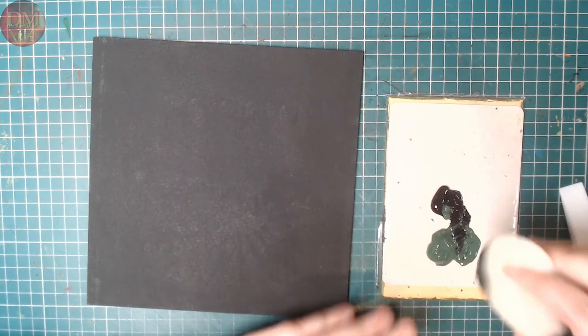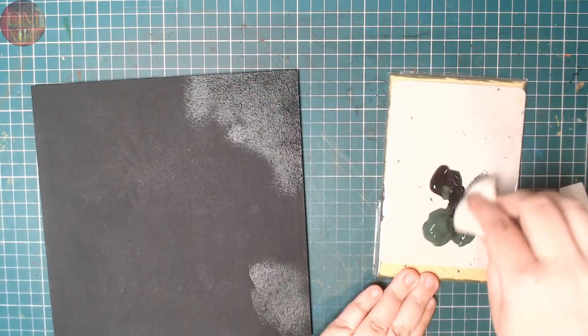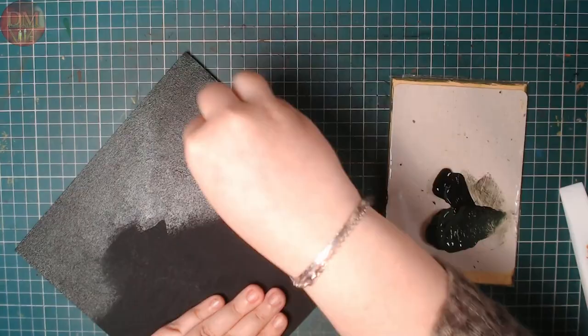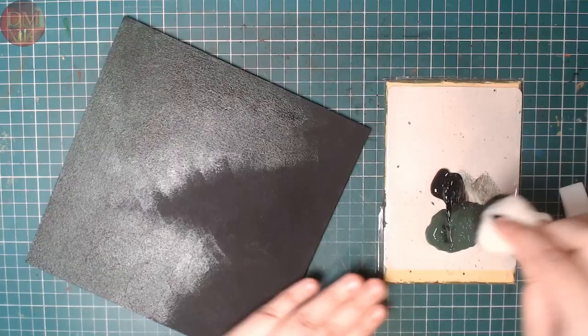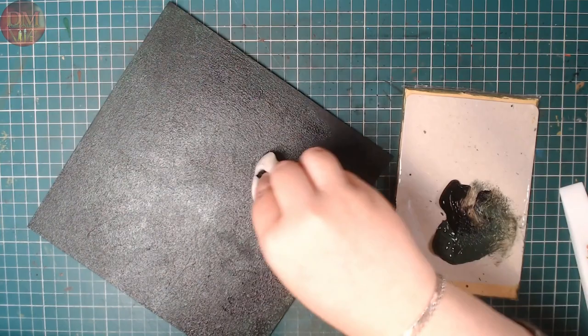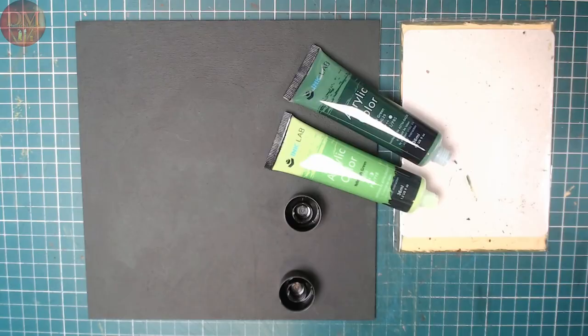I started with a canvas board that I already put down a layer of black, and I'm following that up by sponging on a layer of black and green. I'm using a sponge because I want the texture — I want a little bit of tooth on that background, and also it doesn't leave any brush strokes for the large area.